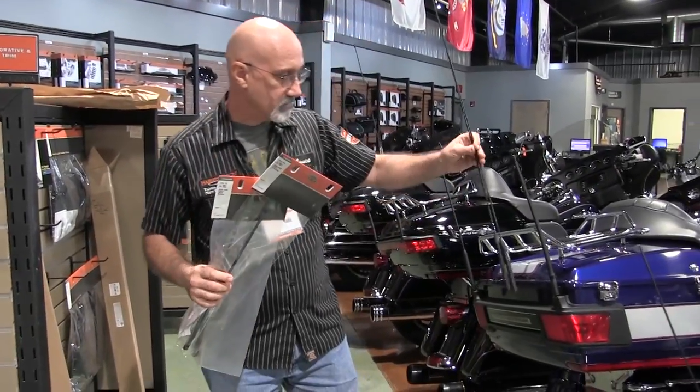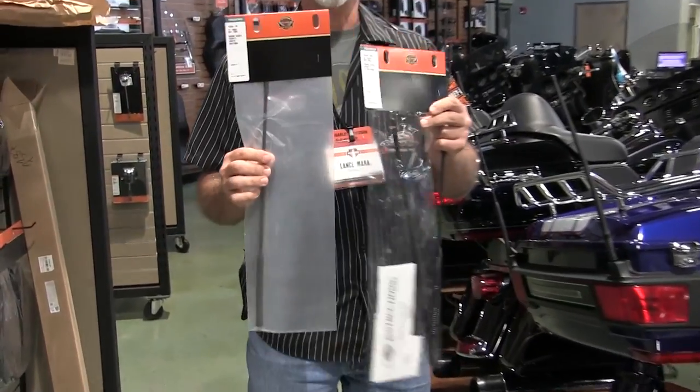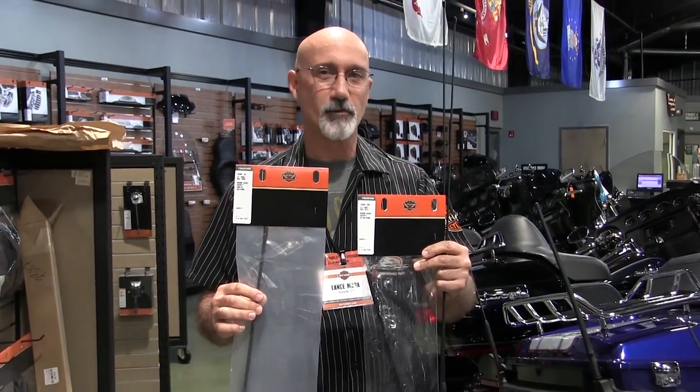And if you don't like the long whips, which are considerably longer, you can go with the shorties. We have them here at Harley-Davidson New Port Richey, State Road 54. Come on down and see us, we'll fill you in.